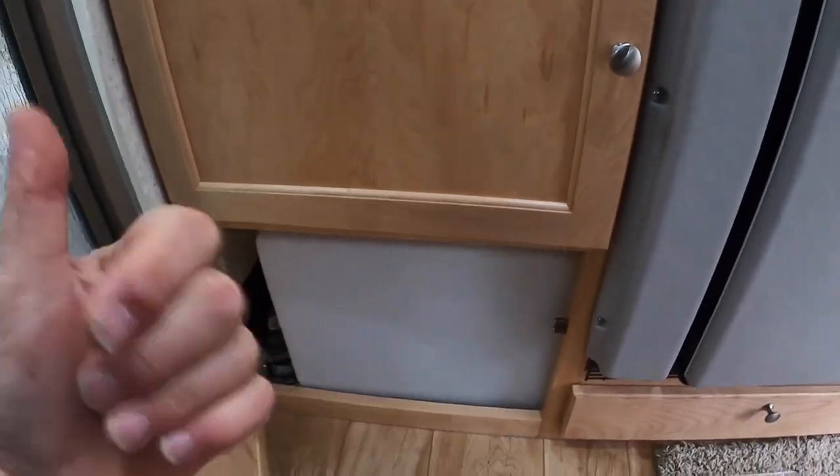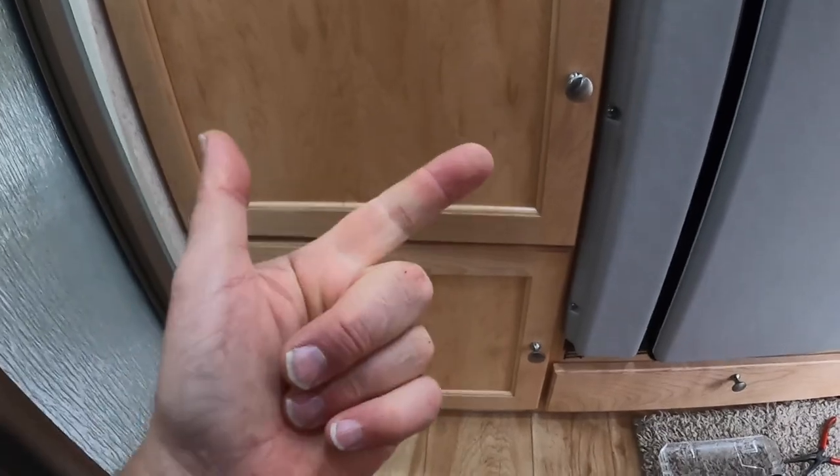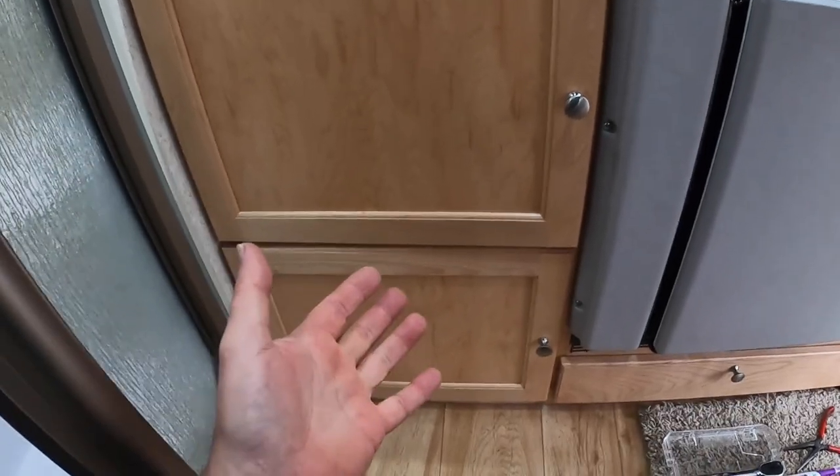All this water tank is coming out, so we get that space back. We get more water. Having the pump underneath the trailer means it will be quiet — it won't be that thump thump thump, because it'll be outside the trailer. Lots and lots of benefits to this.